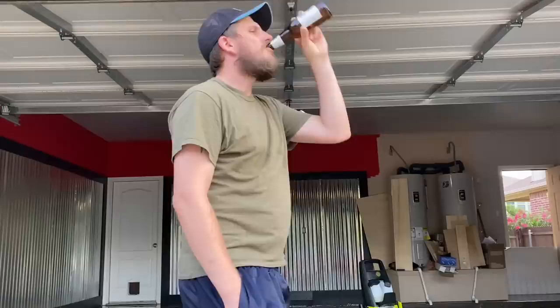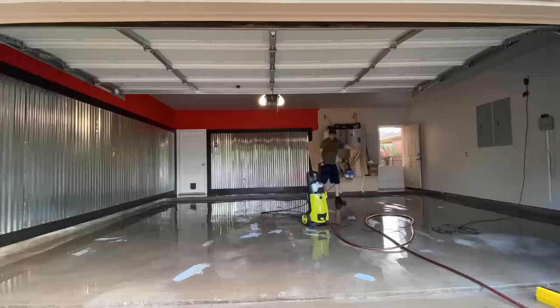Then I just went through and continued pressure washing, making sure to get everything out — all the film left over from the acid — just making sure it's nice and clean.